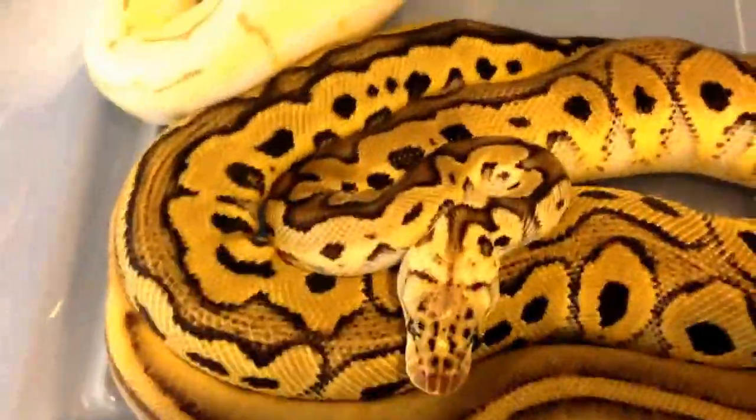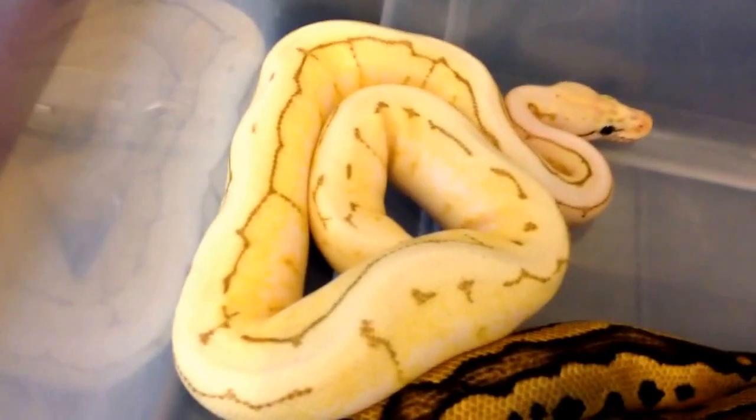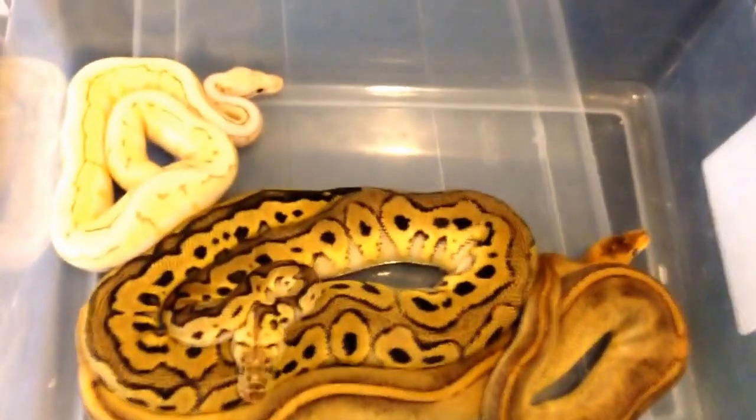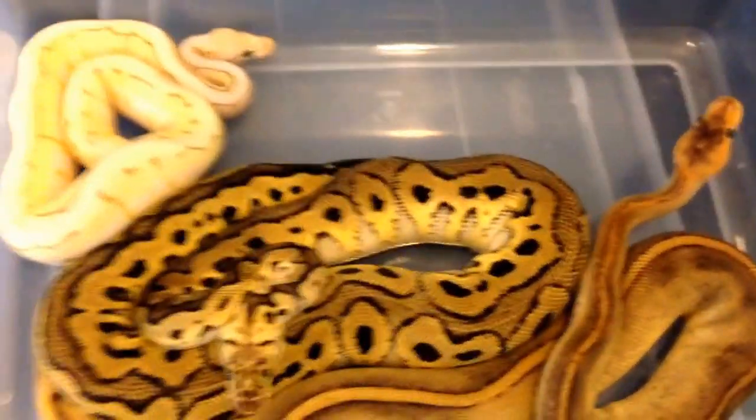This guy has really darkened out over his age, and I hope that does not happen with him. I hope he stays these bright yellow colors. Anyhow, I'll go show you guys the normal female and show you guys what's up. Talk to you guys in a second — don't go anywhere.